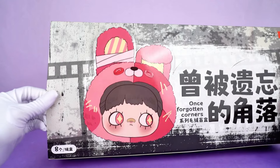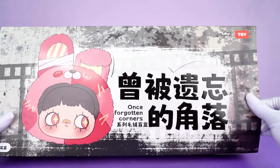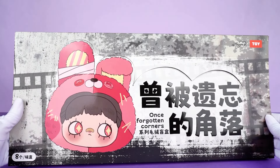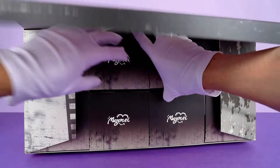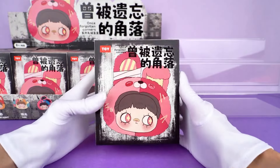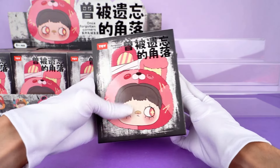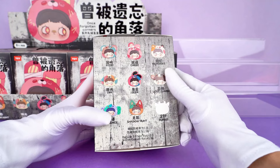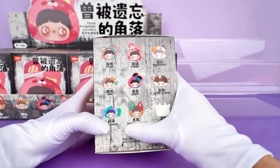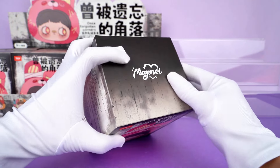As you can see, I have this exquisite box right in front of me. This theme is about Forgotten Corners, showcasing the overlooked little details and warm moments. I can't wait to witness how amazing these figures are. The outside of the box is full of vintage and mysterious treasures. We can see eight regular styles and one hidden style on the side. All of these designs look super pretty.